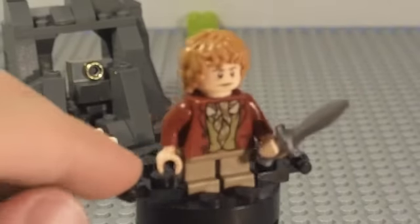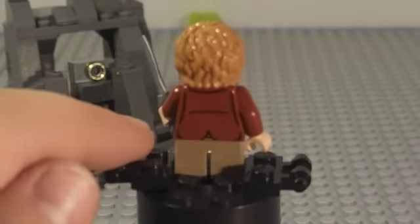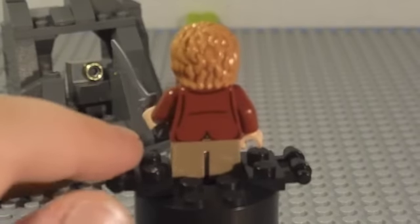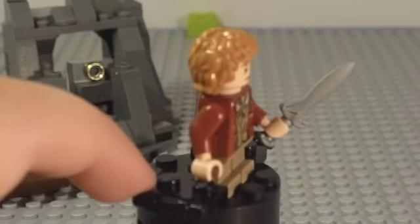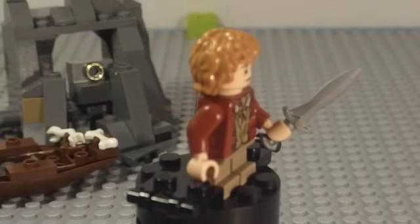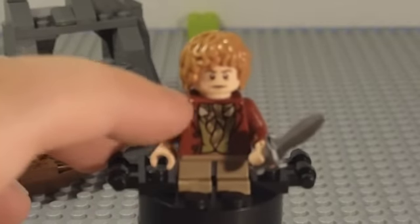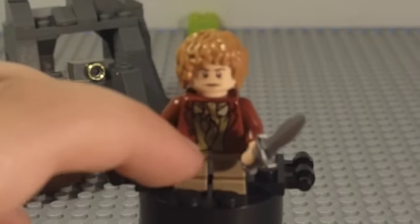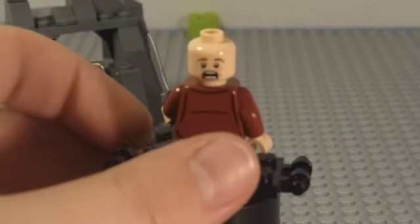Here we have Bilbo Baggins — he's the main character in The Hobbit, which is now out in theaters. If you haven't seen it, go see it — it's a pretty amazing movie. He has the sword, or dagger, that Frodo uses later in Lord of the Rings. He has orange hair, a small body, red shirt with back printing, and a double-sided head.